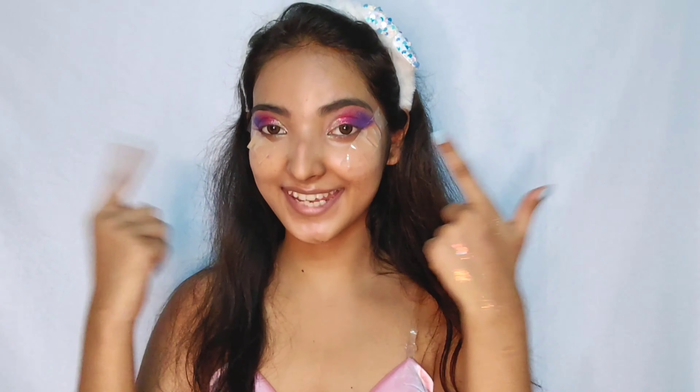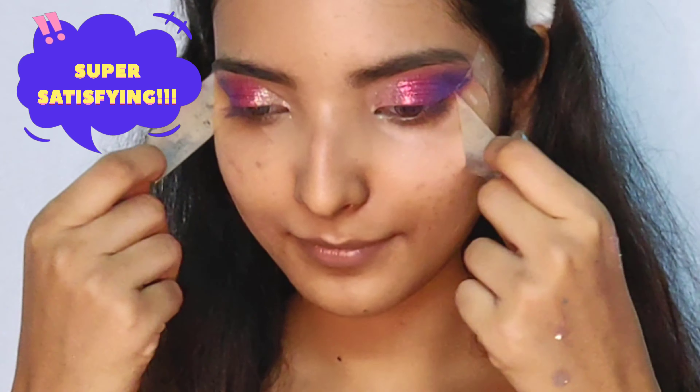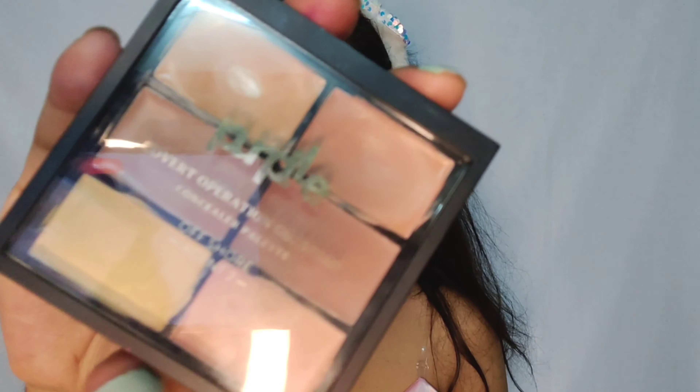All right, I'm done with the eye look. Now time to take this off. Okay, so now let's move into the rest of the face makeup. These are just the experiments that I was doing off camera. Starting off, I'll color correct and conceal the rest of my face using the same palette I used for my eyeshadow base.